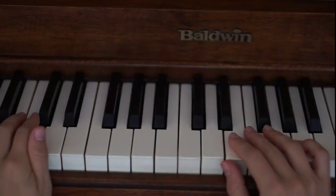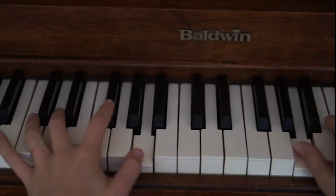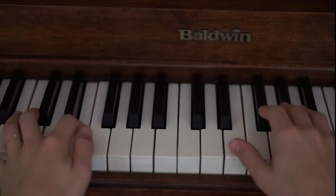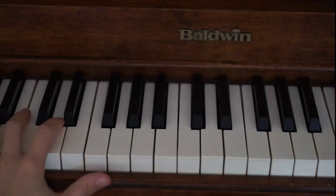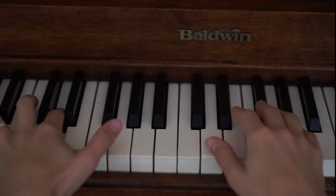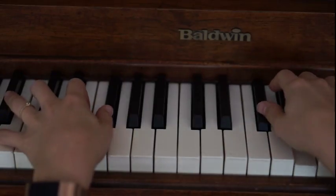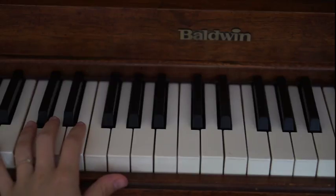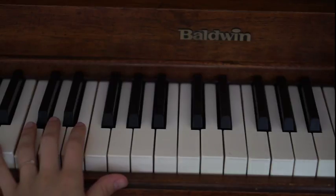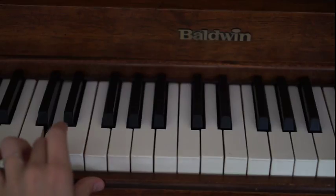I don't actually know this song that well, but I'm going to hum it. I don't have the words with me. And then it repeats. So you're going to play that whole thing that I just taught you two times in a row. At this point, you're going to jump up to the right hand, and the left hand is going to be starting off on D.